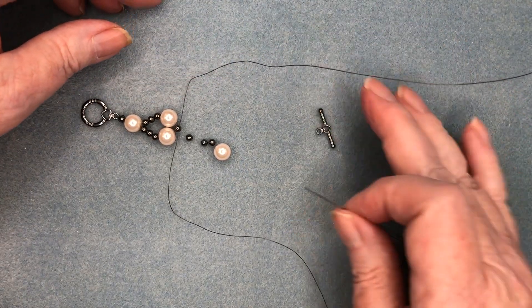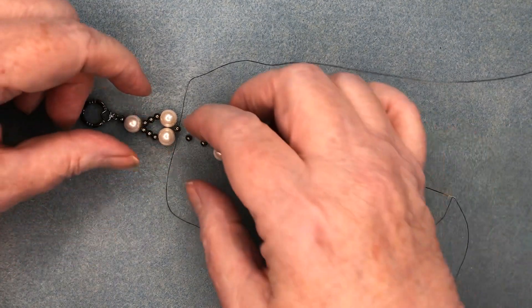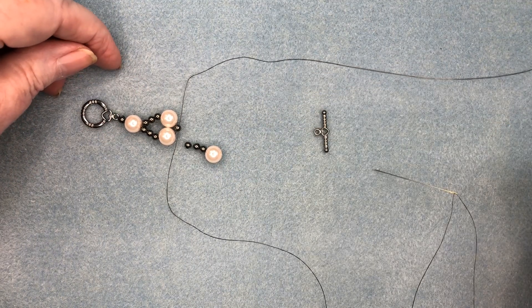That's how it goes, and we just continue with three metal beads and one pearl on each side. When I get down to the other end of the toggle, I'll show you how to do that. This would be just continuing on with the three until you get the right size.